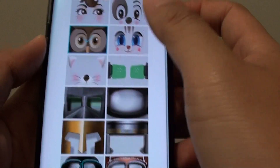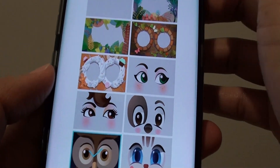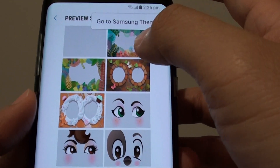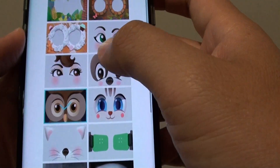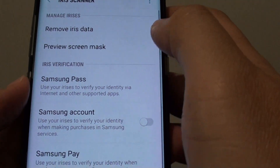Here you can see there are quite a few that you can choose. You can also go to Samsung Themes to download even more masks. I think this one here is sufficient enough for us to choose, so tap on that one there.